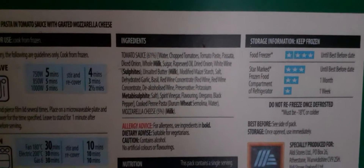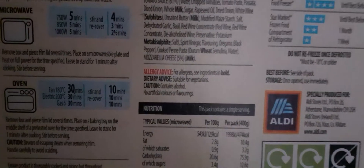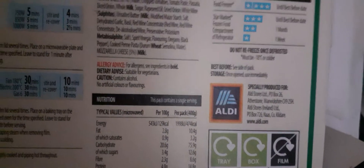These are the ingredients - I'll let it focus. As you can see, there you go. As you can see, it's from Aldi. So it's 75 pence for this.